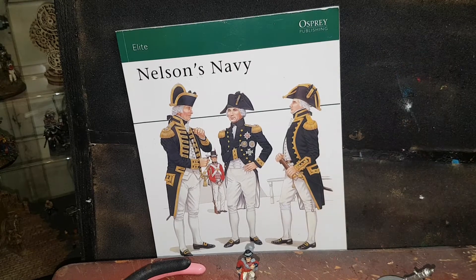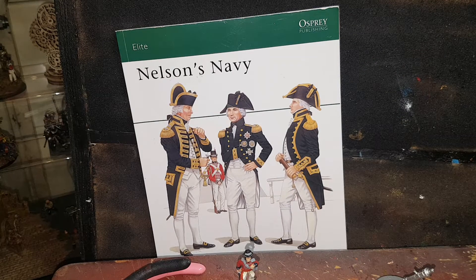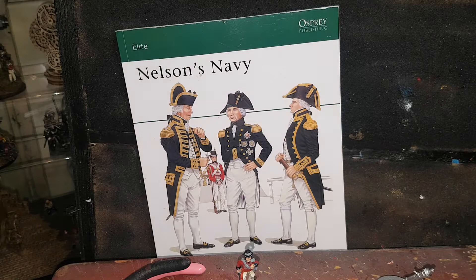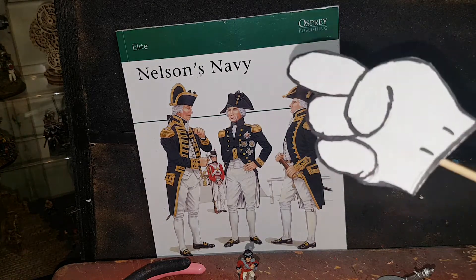But yeah, it's coming along nicely. I reckon a couple of days I should get that all finished. I'm hoping before I go back to work so I can start new stuff. So either way, you guys have a good one. And I'll see you over the next horizon.